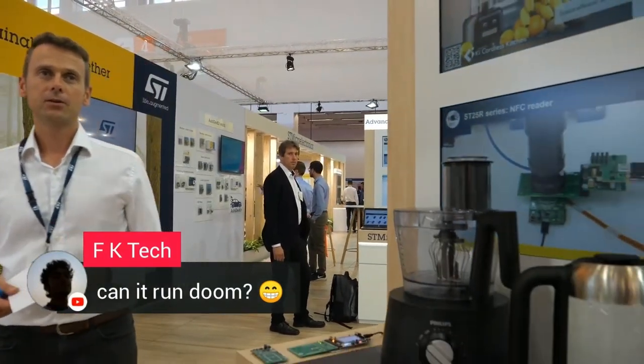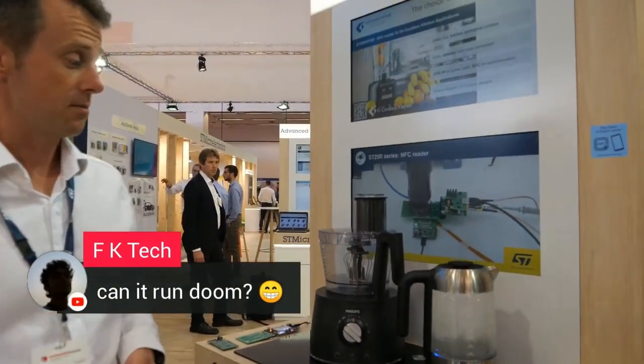I just got one question — it's asking: can it run Doom? I think so, why not? I think there are no limits. Thanks a lot. Thank you guys. Ciao.